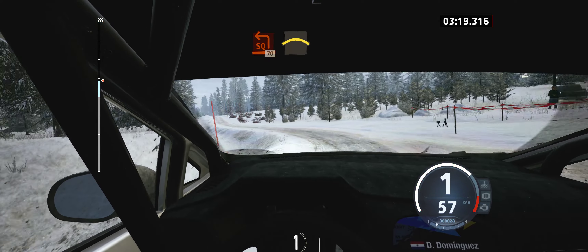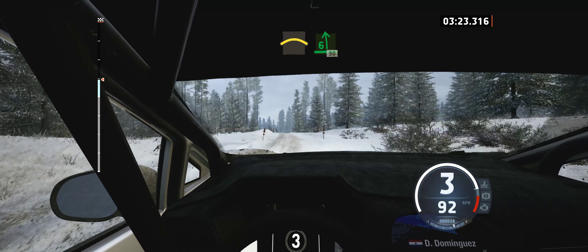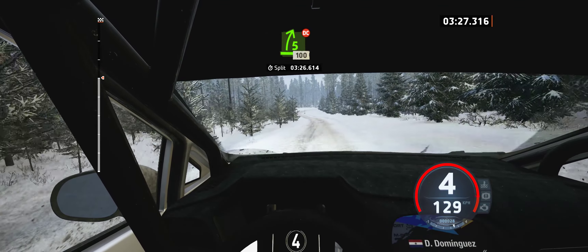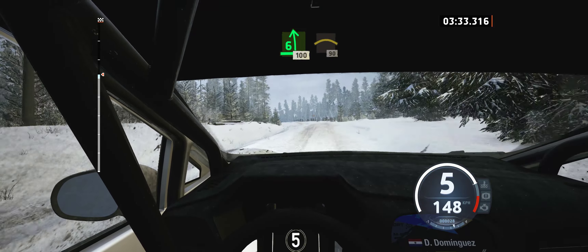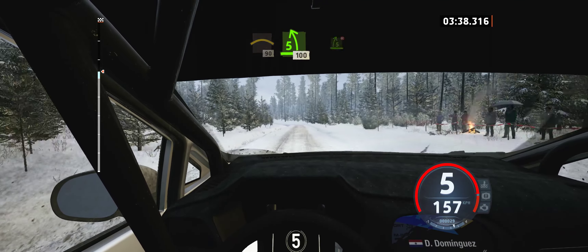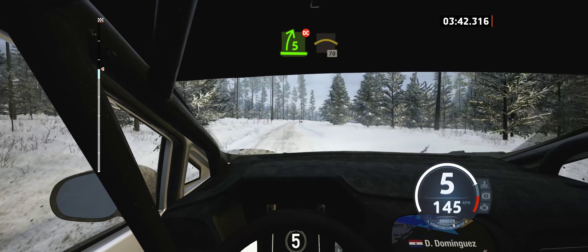60, 70. Long crest. 70, and 6 left, 90. 5 right, don't cut, 100. 6 left of the crest, 100. Crest, 90. 5 left short, 100. 5 right short, don't cut. And crest, slowing, 70.